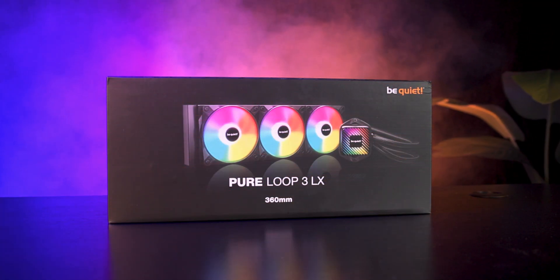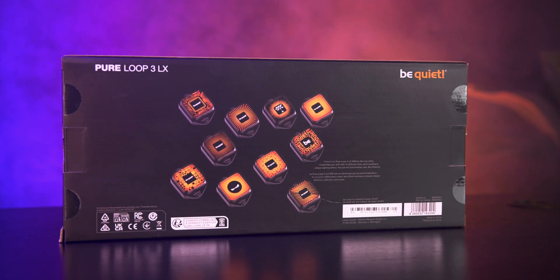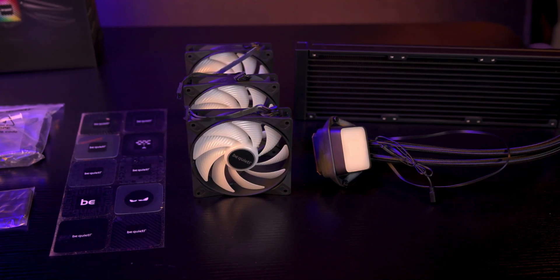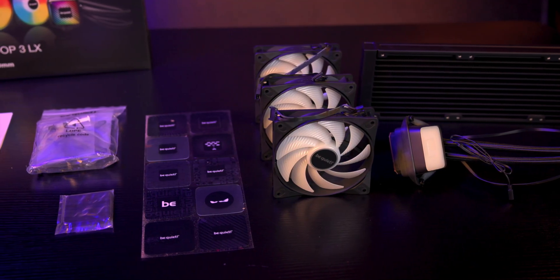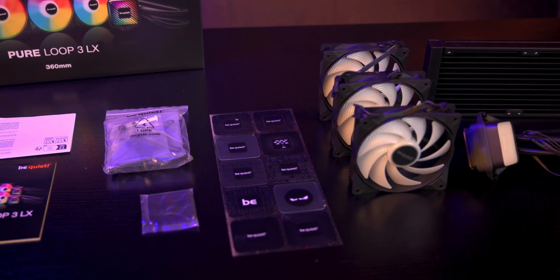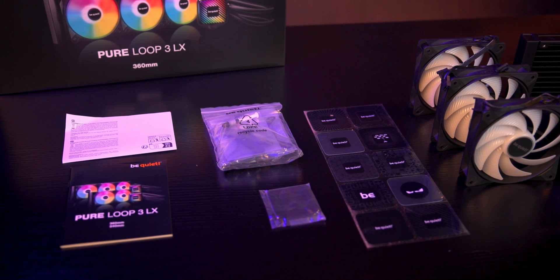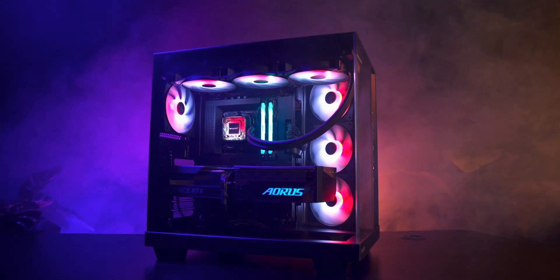The packaging follows the usual Be Quiet style — clean and minimal with a large product image on the front and all your specs around the sides and back. There's also a QR code for extra information if you need it. Inside the box you'll find the Pure Loop Free LX cooler, three 120mm Light Wings LX PWM fans with daisy chain connectors, 10 interchangeable design foils for the pump plus a clear cover plate, and mounting hardware for both AMD and Intel along with all required screws, fittings, and paperwork.